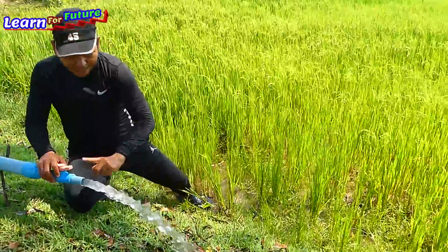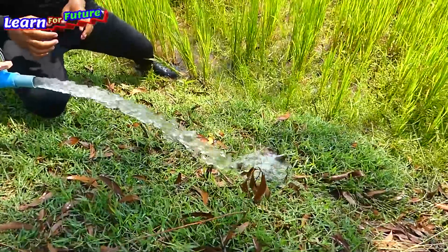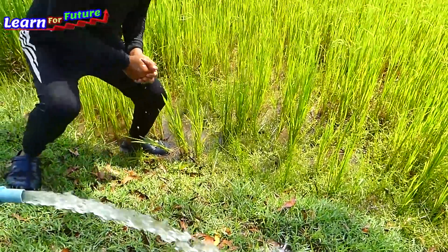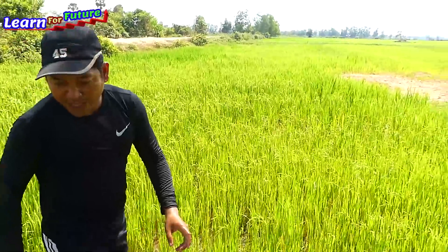This speed means it's sucking from the river already. The drum is working well.